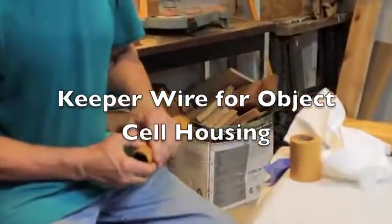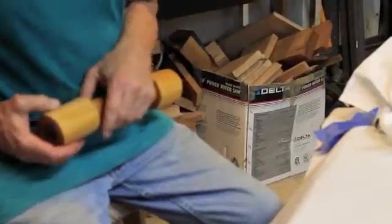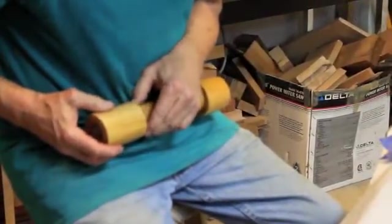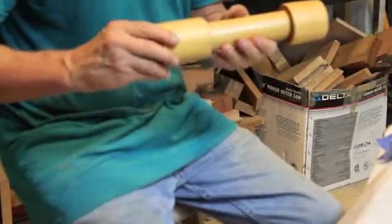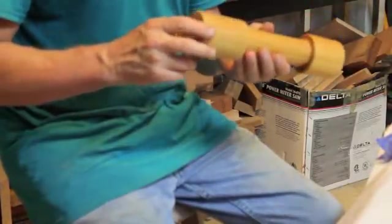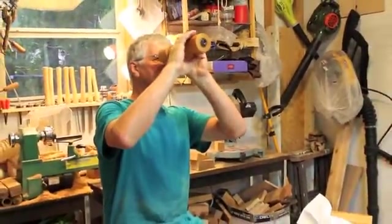There's a wire — it's a keeper. It keeps the kaleidoscope together. You can hear it drop in. So actually it works very well. Let's see how we look through the kaleidoscope — and the kaleidoscope works. Absolutely. Here's how we look at the model and the kaleidoscope works.